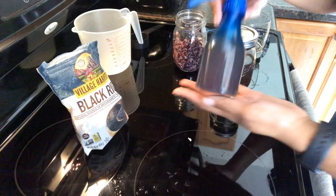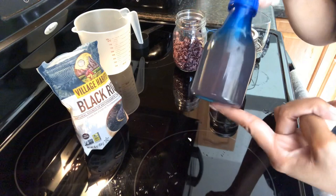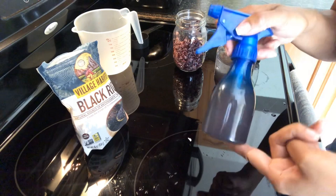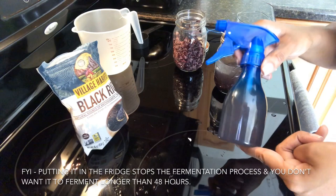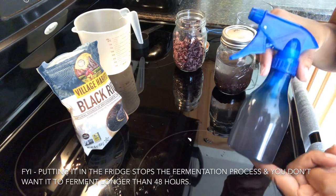This is the fermented rice water we are going to use for our hair — it is all done. This is a six-ounce bottle, so you can see how much you're going to get — it's pretty much full, which is the perfect amount for my hair. If you tend to use more, you can always make more or less. I'm going to put this in the fridge since I'm using it tomorrow. But the best bet is to use it right away when it's nice and fresh.